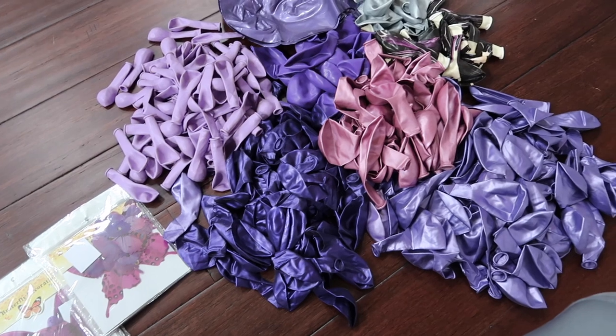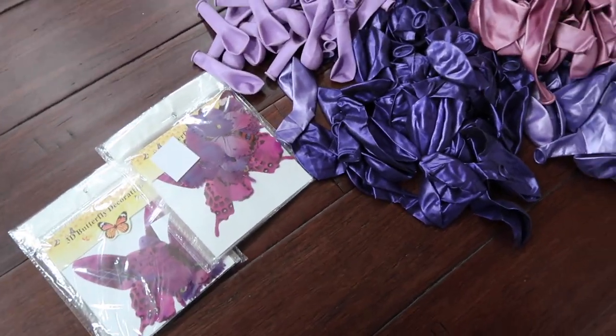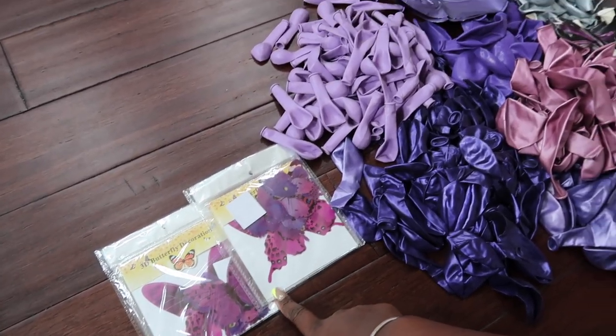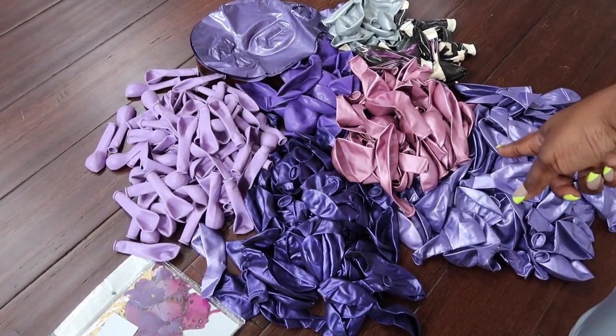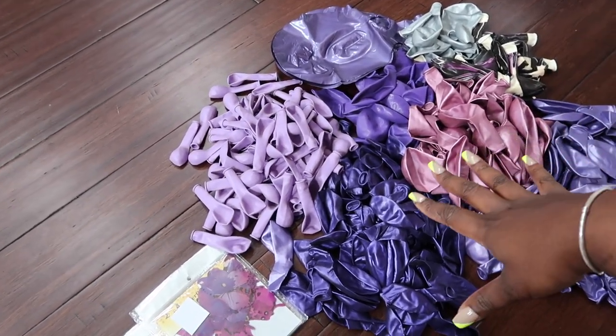Alright guys, I'm about to get started with blowing up my balloons. A lot of these I had left over but to complete the project I ordered these butterflies I will use later on — link in the description box below. And then I got all of these balloons here from Amazon as well, linked below. They're a combination of Qualatex and Treasures Gifted balloons.